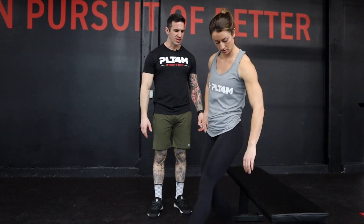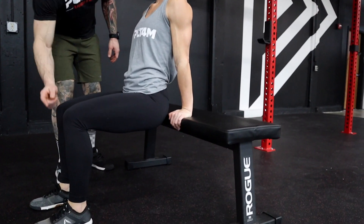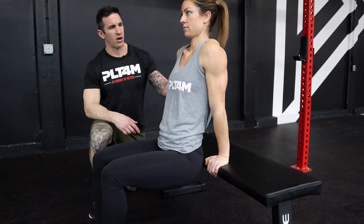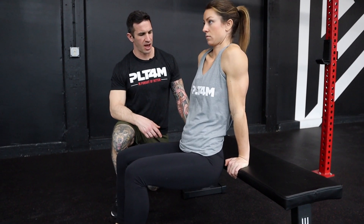This is our bench scap dip. Some things that we're looking for here is when your athlete sets up: hips stacked underneath the shoulders, legs at 90 degrees. We're going to notice when Jackie's doing this, her arms aren't doing any work. It's all coming through her shoulders and her scaps.